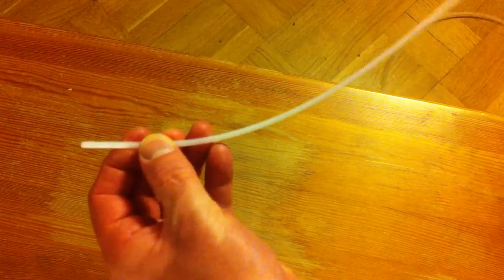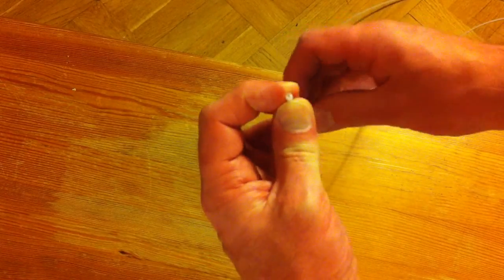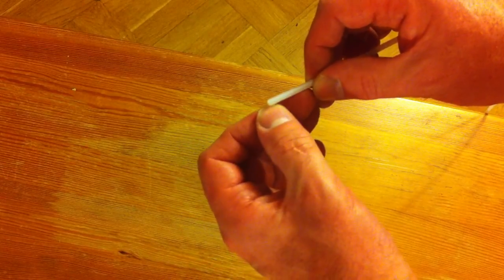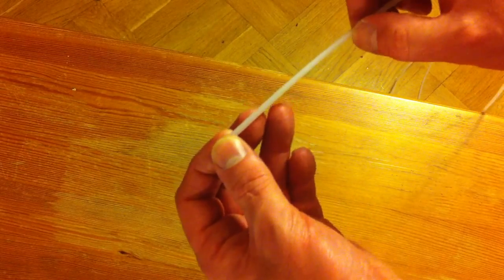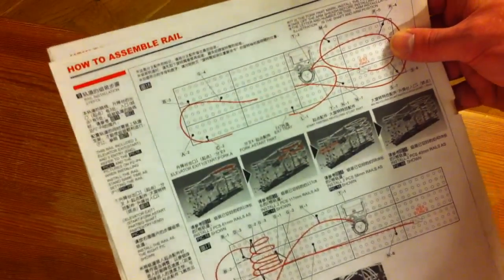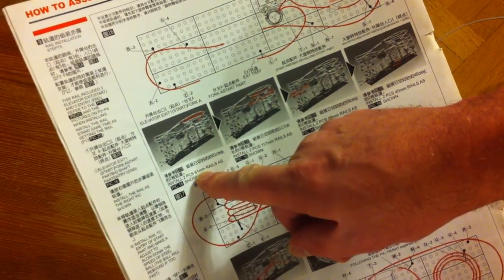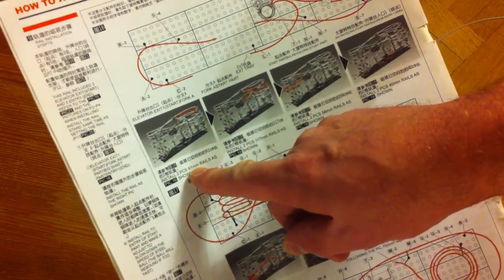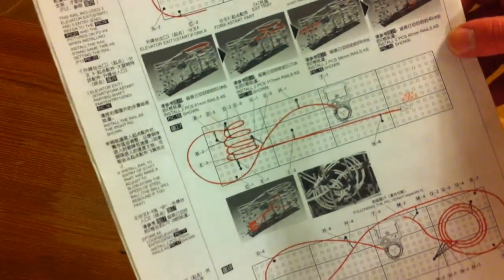The rail itself comes as a long roll of plastic tubing with a little hole in the middle. In an emergency you can splice two pieces with a metal pin inside, but this should be avoided if possible. I recommend cutting five to ten centimeters extra each time — there is enough extra in the roll for that. The manual tells you how long each section should be, though in my kit it said millimeters where it should say centimeters — so 61 means 61 centimeters. Please check your kit in case it says millimeters.